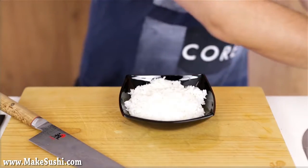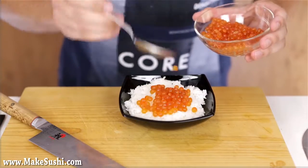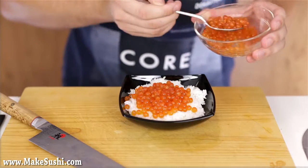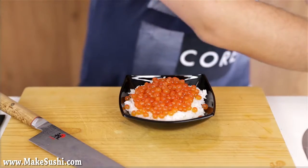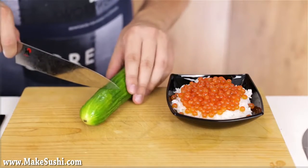Another great way is just take a bowl full of sushi rice, seasoned and everything, and add a bunch of spoons of salmon roe on top just like this. Sometimes the simplest way is the most delicious way. To make it a little bit more pretty, I'm going to garnish it. I'm going to use some cucumber.